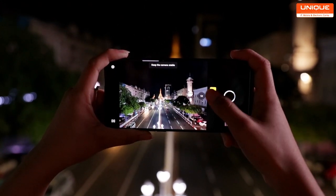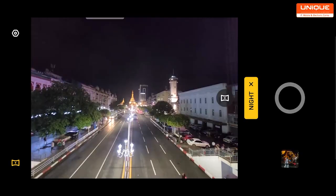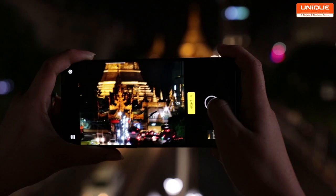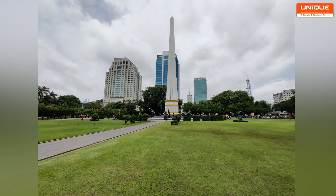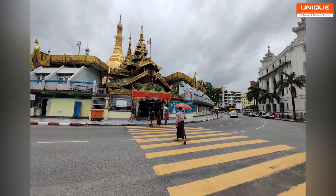You can see the different HDR processing. The main camera, ultra-wide camera, and the telephoto camera are also very good. The performance is very good. After all, the image quality is very good.